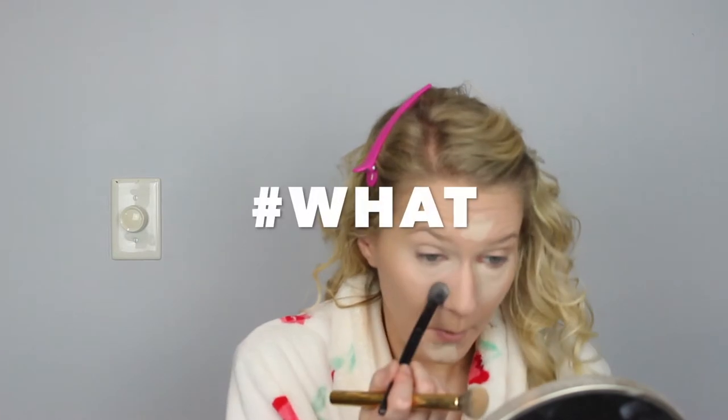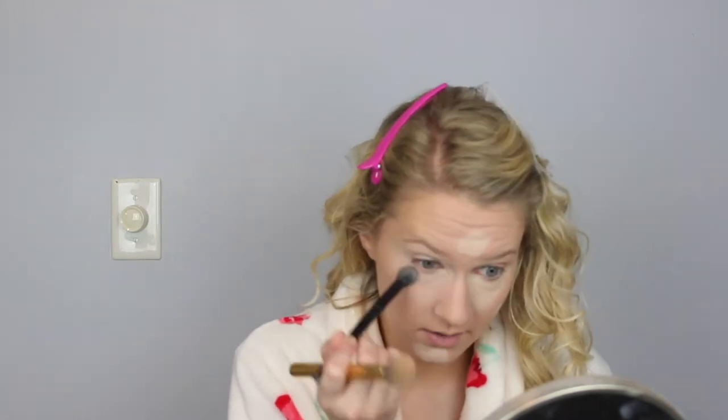Next I'm taking a little black brush — it's just an ELF brush I got for like three dollars at Walmart; doesn't have a real name. I am using it with my Laura Mercier Setting Under Eye Brightening Powder and applying it under my eyes, a little bit on my chin, and on my forehead as well.